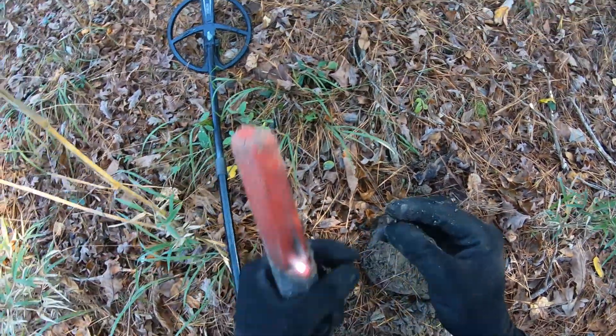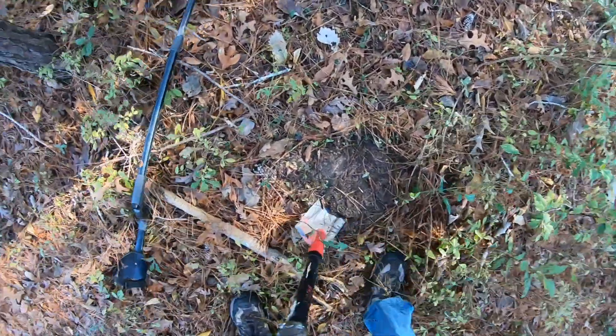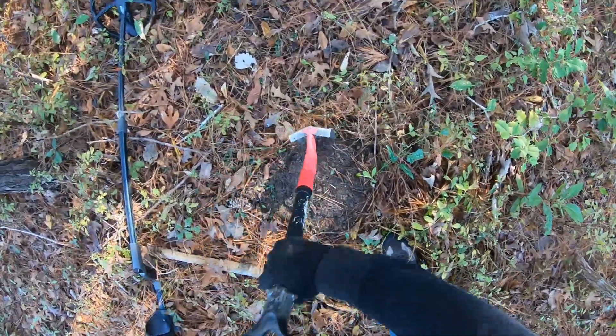It's a 22 casing. Jeez, I have a screamer here — oh man, it's root bound.